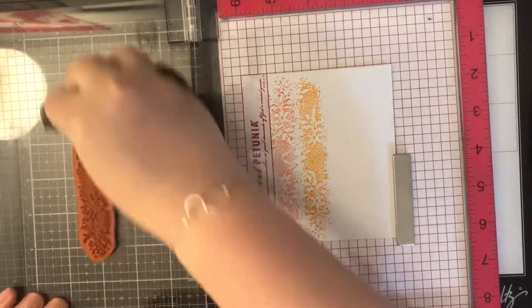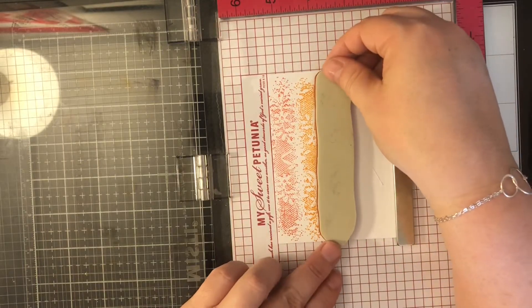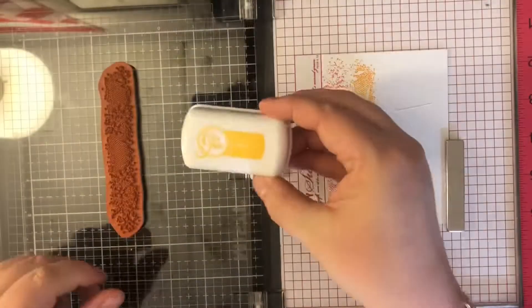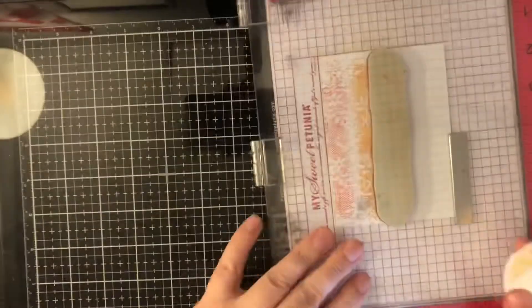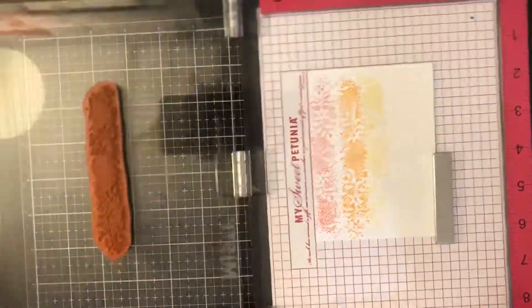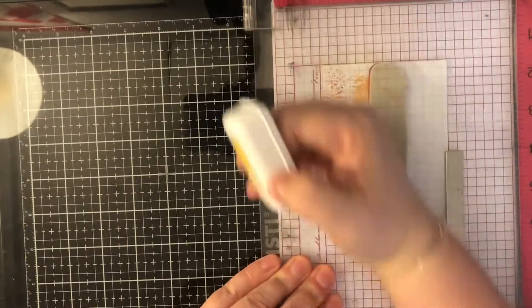We don't know what project the other person is doing — we don't know which card they selected of ours to be inspired by and recreate. So I'm excited to see which project of mine she decided to make. I will link that down below and put the colors and supplies I'm using in the description box.